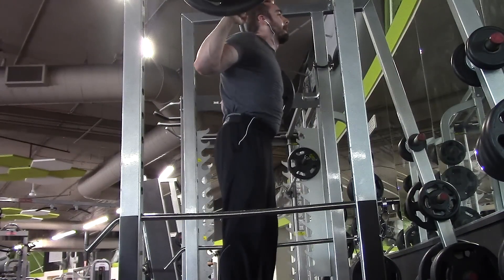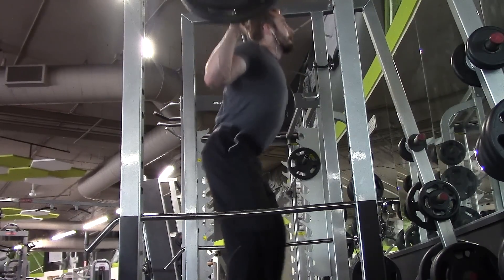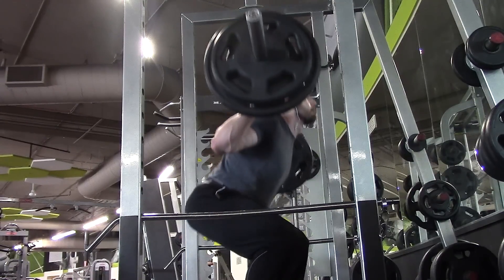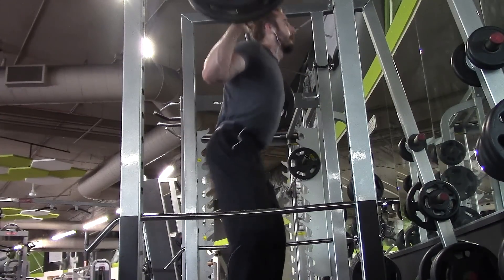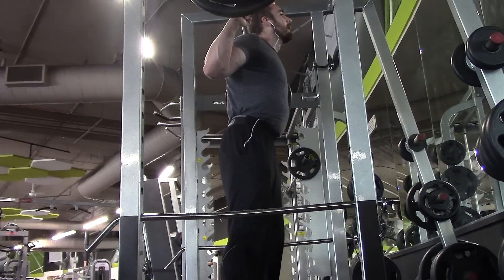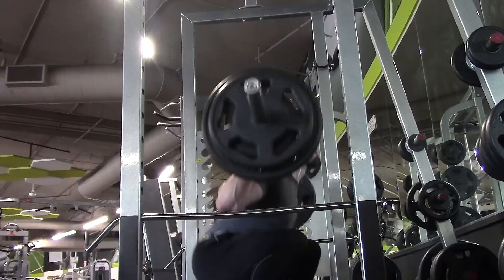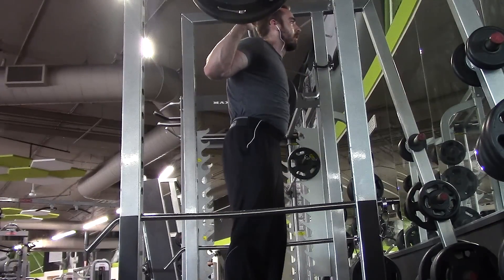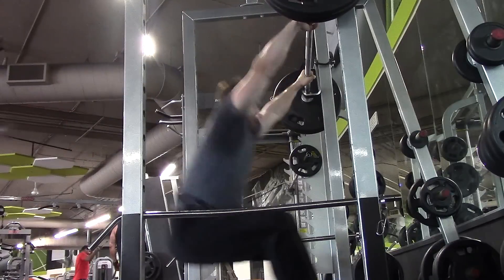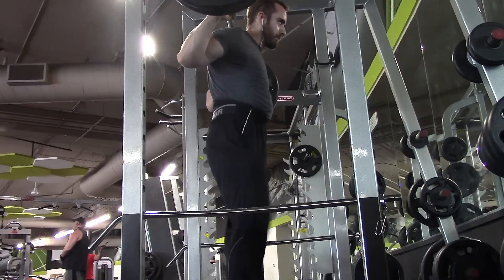Once you get the idea it becomes pretty smooth and natural. The reason I like to do this is because it incorporates volume and hypertrophy — higher reps at moderate weight to help grow your muscles — and then there are sets where you do higher weight, lower reps, very explosive, traditionally thought of as increasing strength. I'm trying to incorporate a little bit of both, because even though I want volume, I also want to get stronger, and if you get stronger you're able to do more weight, which helps build more muscle.